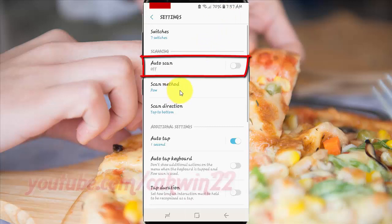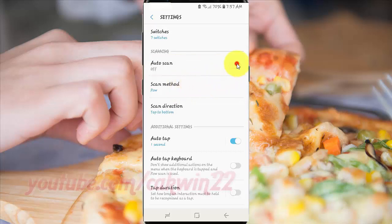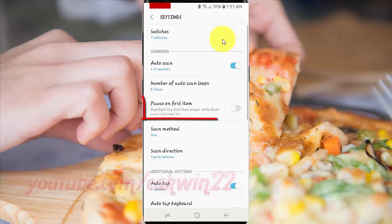Tap Auto Scan Switch until blue to enable. Tap Pause on First Item switch until blue to enable, or tap until grey to disable.